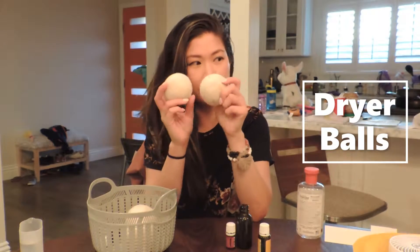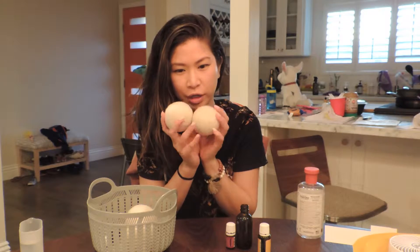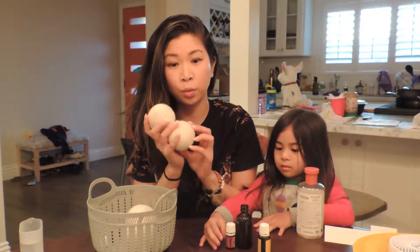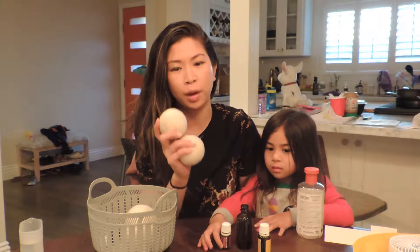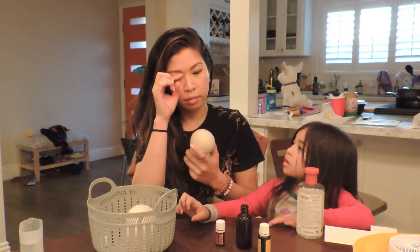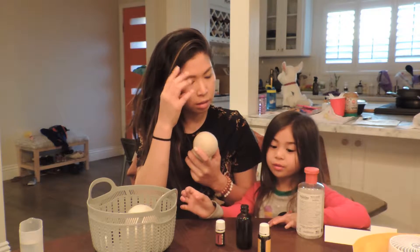Hello, hopping on here to kind of explain a little bit more about the dryer — the wool dryer balls. These are a really great, 100% natural alternative to dryer sheets.